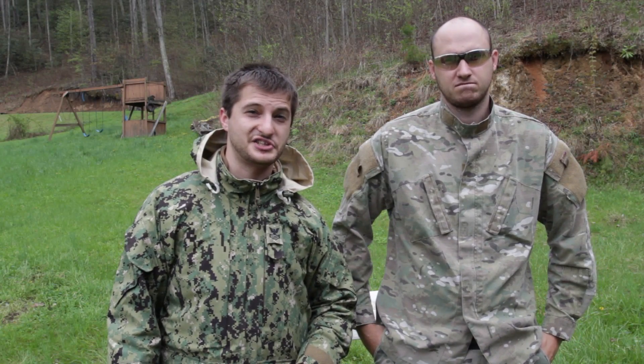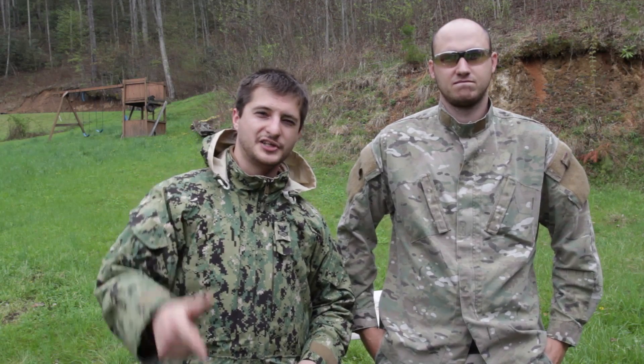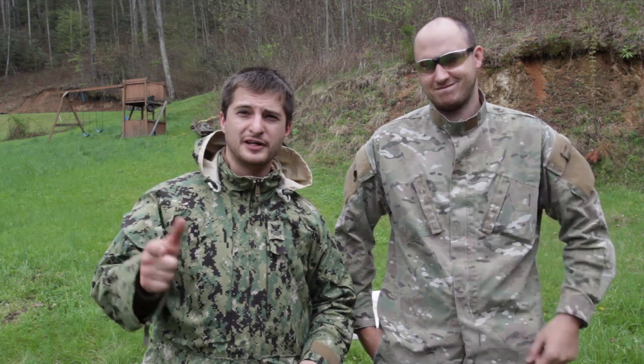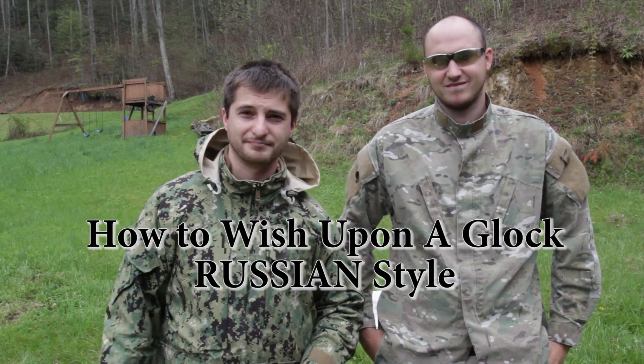Привет, товарищи! Welcome to my channel. Today we're outside in the rain, suffering a little bit, but we're gonna show you something pretty awesome. I'm here with a crazy Russian hacker, and we're gonna show you the correct way how to make a wish the Russian way. Let's do it!